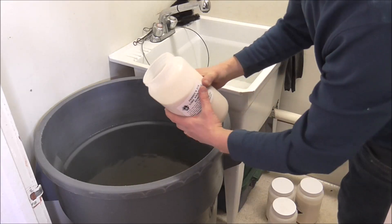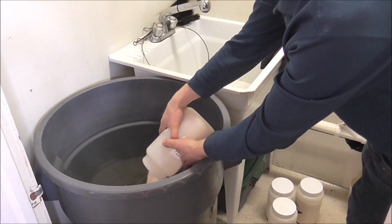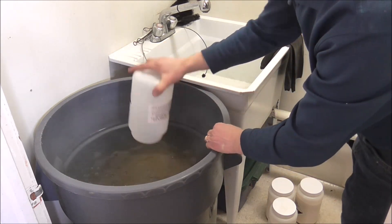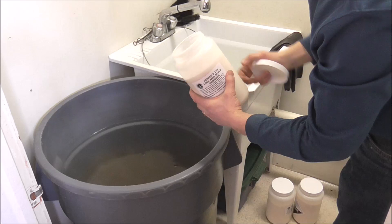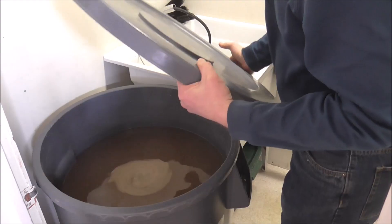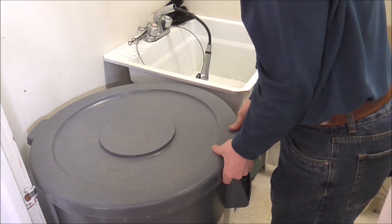I'm getting some new chemicals, so I'll show them to you. Here's my container with the water in it. I'm going to add the chemicals to it — you need to add the chemicals to the water and not water to the chemicals. I'm going to put that in there, and I have five of these. That's enough to do 25 gallons of water. You should always keep a lid on the chemicals when you're not using them so that nothing falls in.